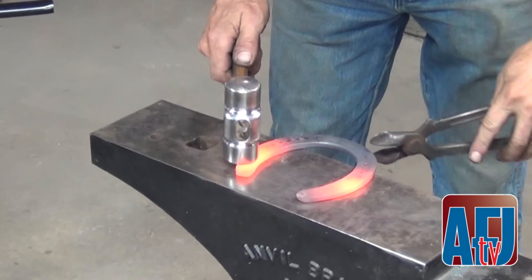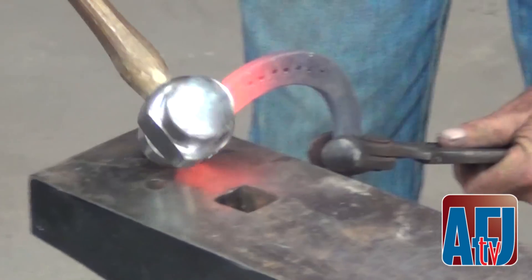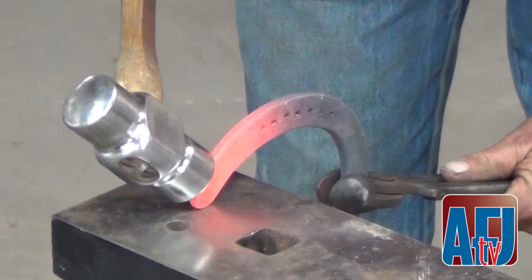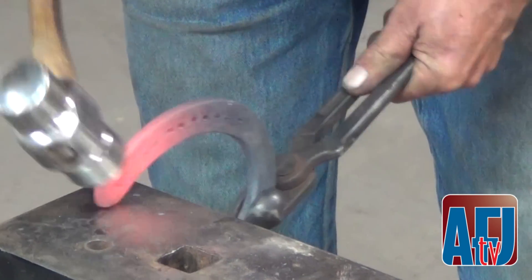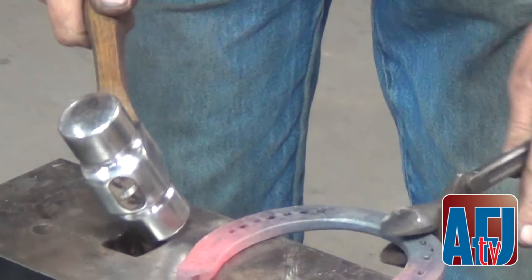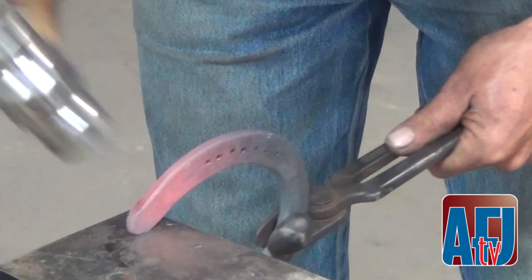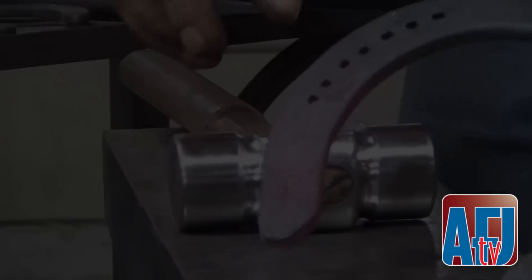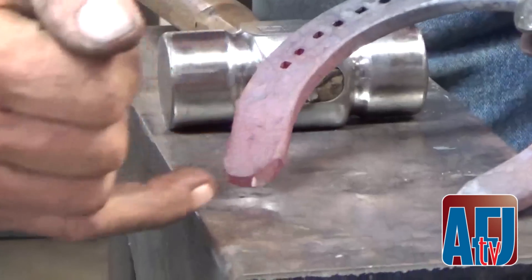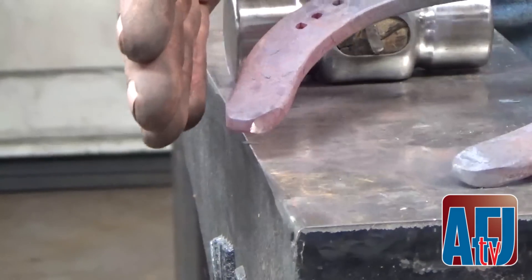The movement is: I'm going to grab it with my tongs at a diagonal to that heel, place it at the angle I want it down there, and I'm going to strike here. As I'm doing that, I'm lifting. So it does a couple things — it establishes that line I want to clear the sulcus, but it also straightens my branch.